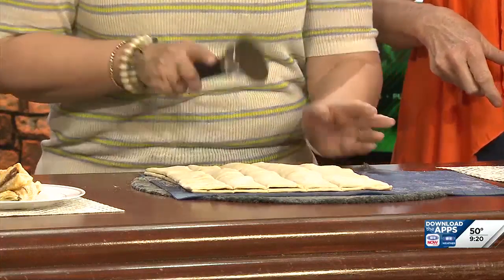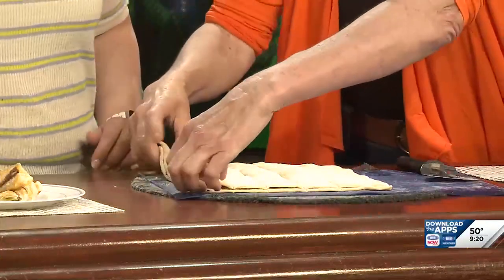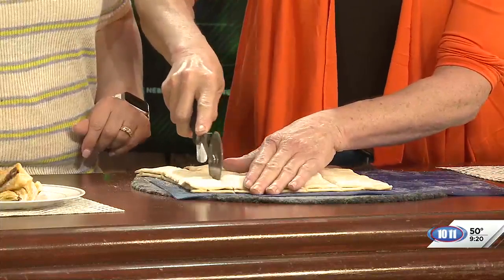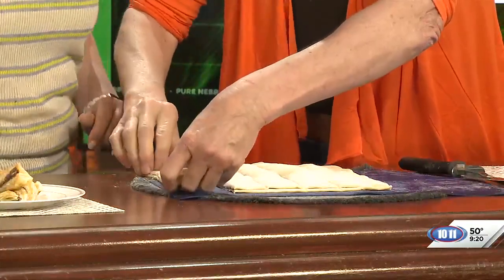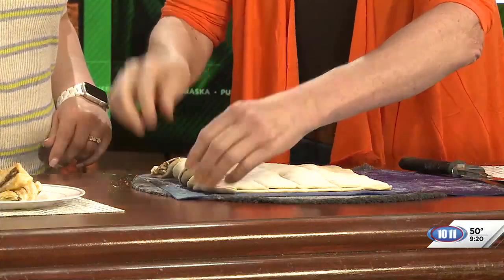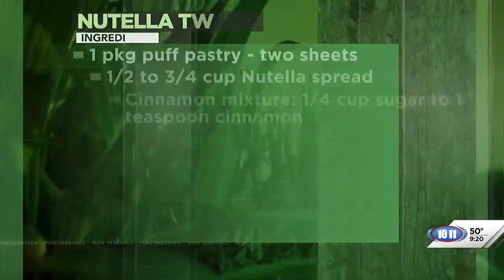Then just take each strip and twist it around. Do an egg wash on it and bake it for 20 minutes at 350. You're good to go.